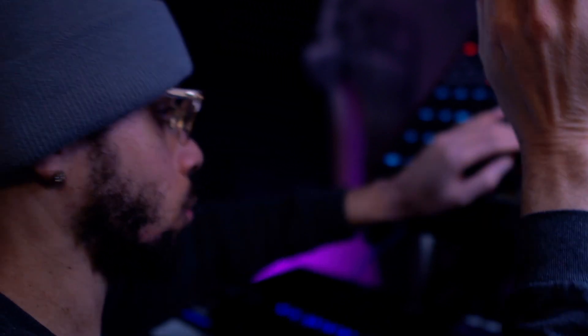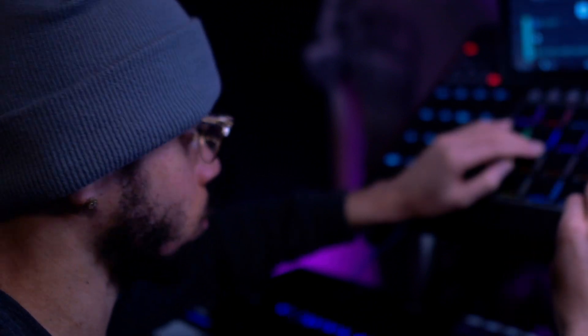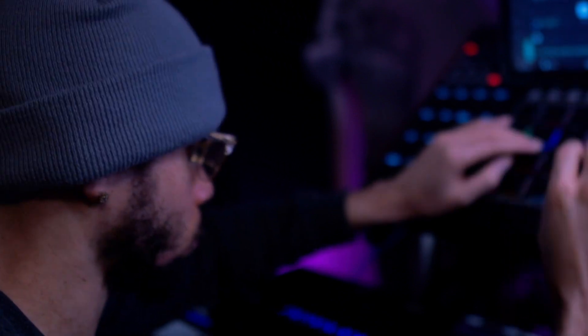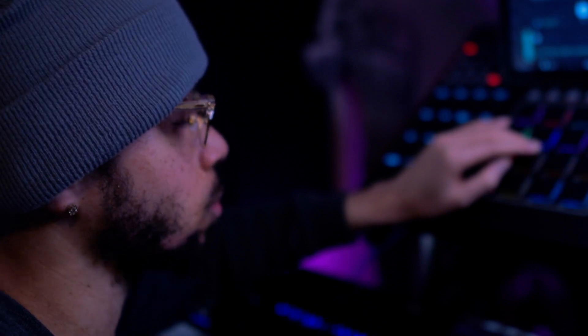Alright guys, you know what time it is — it's time to get this track arranged and get all the drums tracked out. Let's go ahead and jump back into this video so you guys can check out what this finished product is going to sound like. Let's go.